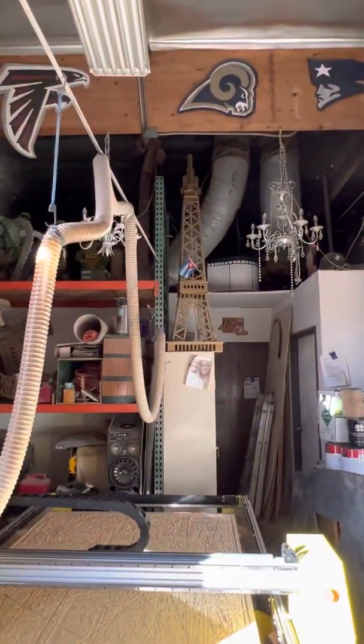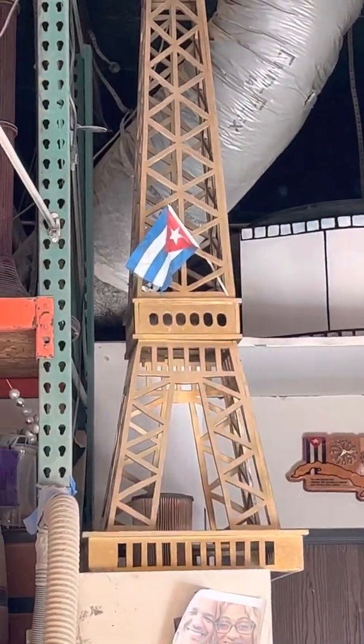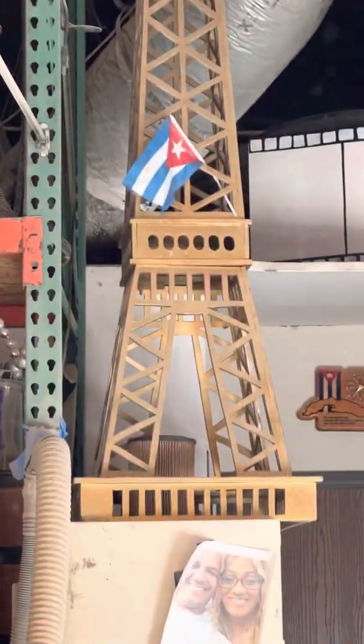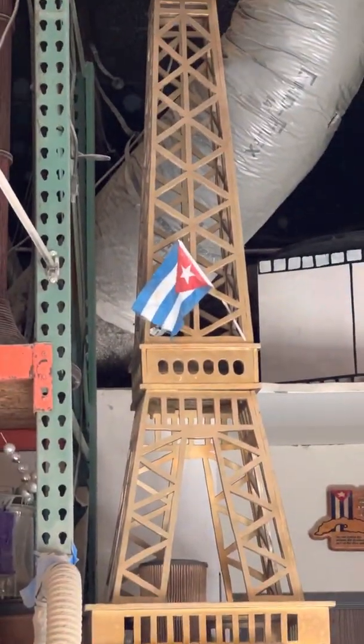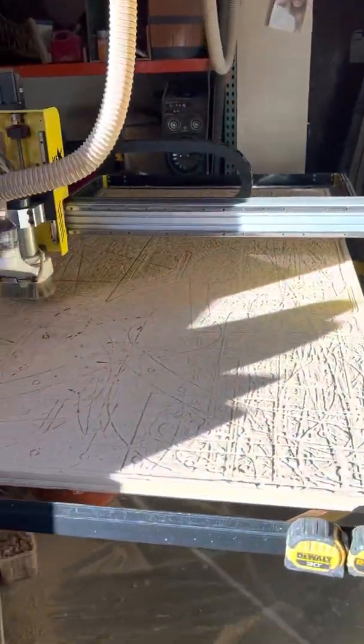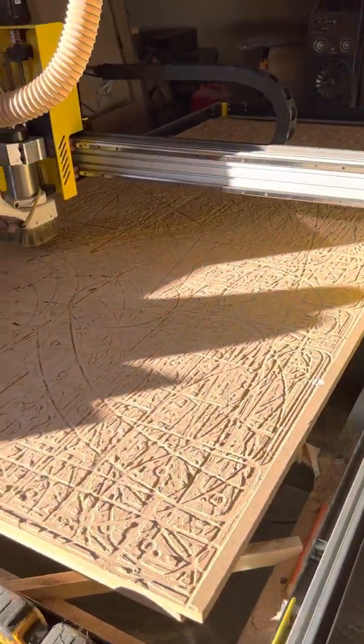I had that one that I did by hand. As you can see, the cuttings are not perfect. I did one that's 22 and a half feet tall and this one is 8 and a half feet tall — done by hand. But now, going back to the CNC.